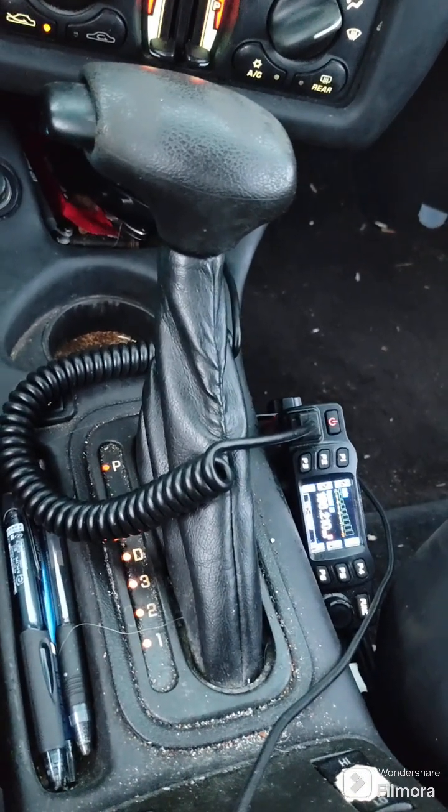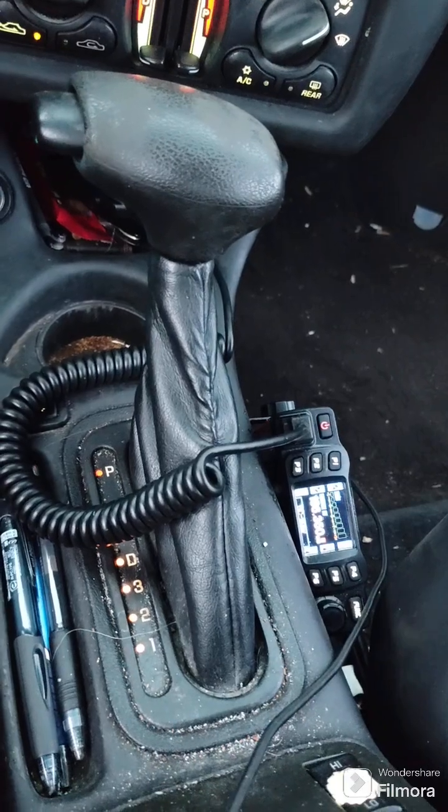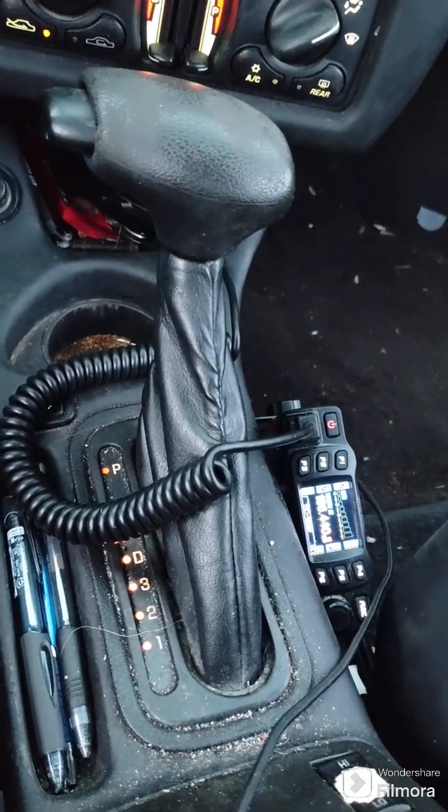YouTube, just a quick video today. Since on Prepping Life, we are all about emergency preparedness. I just wanted to show a couple of items I have in my daily driver.